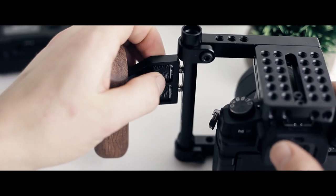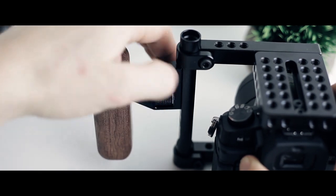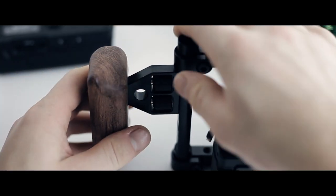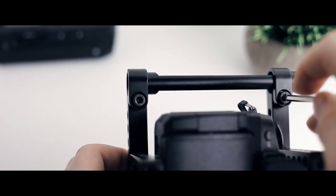Last thing we're going to do is tighten down the handle. It's going to connect to the side via your quarter-20 and 15 millimeter rods, and it's going to have two attachment points. Make sure to tighten them down with small increments for each one — if you tighten one all the way, the other one isn't going to be able to tighten down snug. Once everything looks good and is squared up, tighten everything down, but be careful not to over-tighten because you could strip out your quarter-20 mount on your camera.